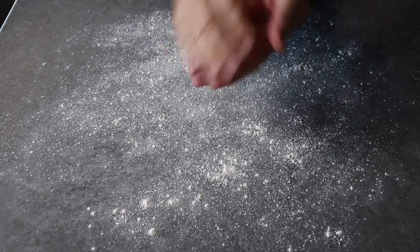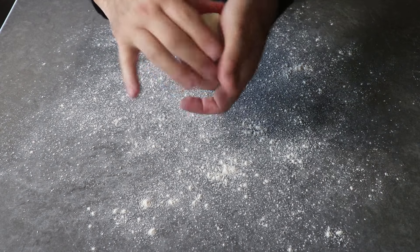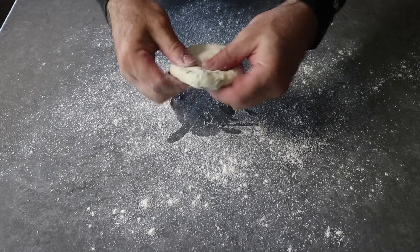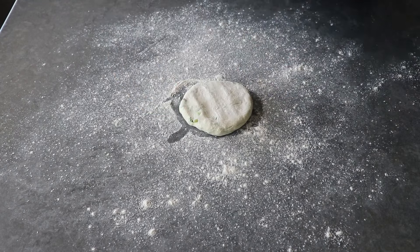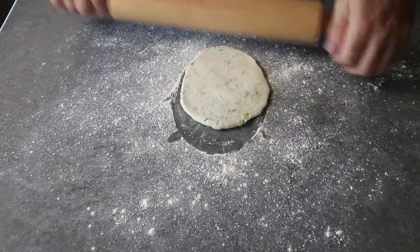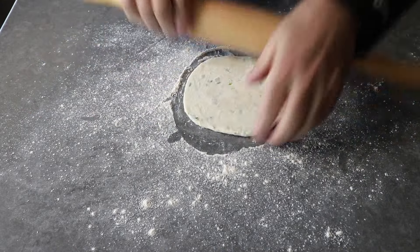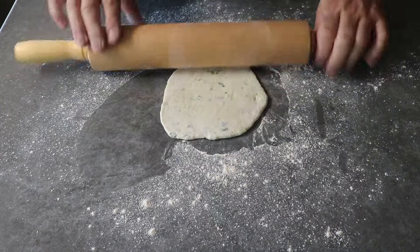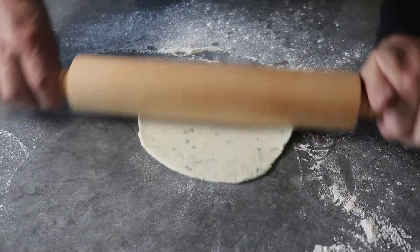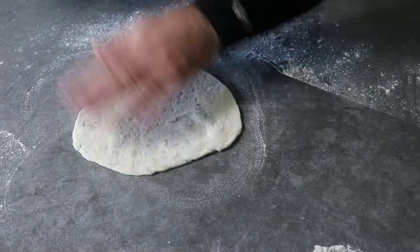Once done, take one of those portions, roll it into a ball, and place it on a generously floured surface. Using as much flour as needed, roll that dough out until it's nice and thin — about an eighth of an inch or less. It doesn't have to roll out into a circle; you might end up with an oval, a rectangle, or a trapezoid. We don't care about the shape, as long as we get it nice and thin.